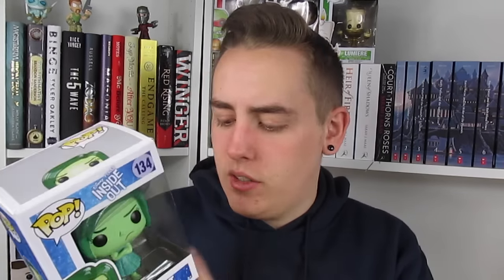So the very first pop I have to show you guys is Disgust from the Inside Out series. I really love Disgust and I love this movie — it's an absolutely amazing Disney movie. I got it for Christmas and I absolutely love it. Disgust and Sadness are actually my two favorite characters, so I really wanted a Disgust pop.